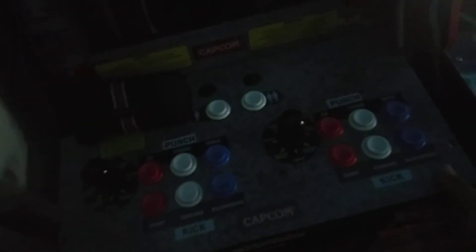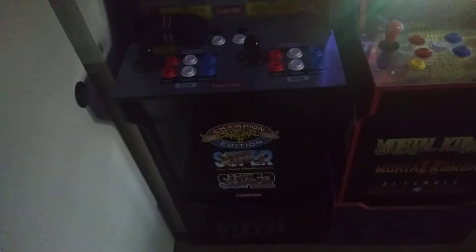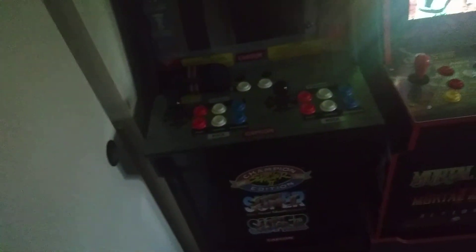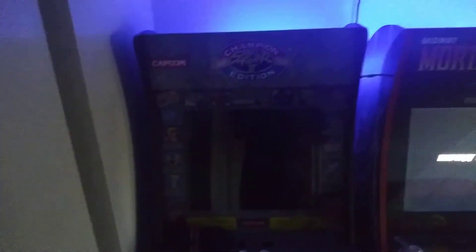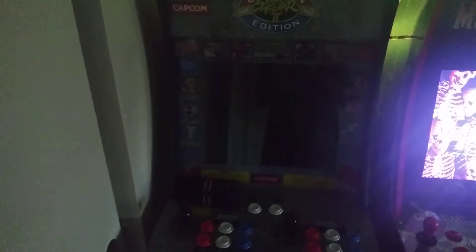I opened and unscrewed everything, took the keypad out and checked the insides. It might be the power connector — there's a little pin missing where the ribbon connects to the power. We'll see if I can fix it or maybe just sell it. When it first worked, it was really fun — it brings that nostalgia of going to arcades as a kid.